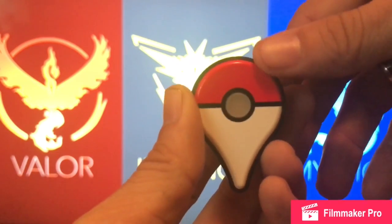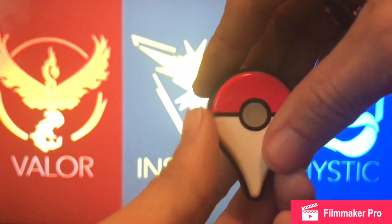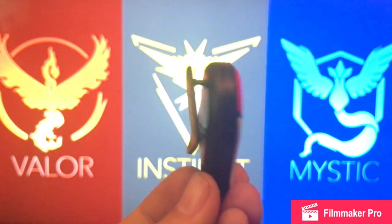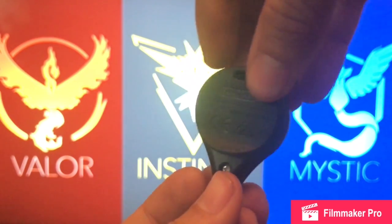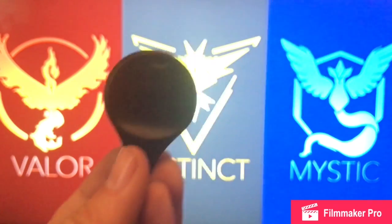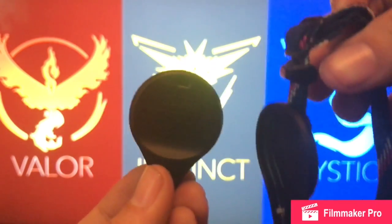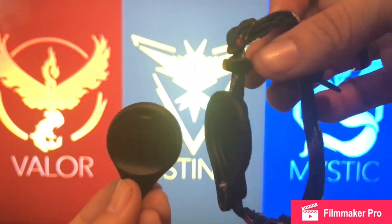You've got a pokeball design on the map's pin, there's the clip, and of course it does come with the wrist strap — but we're getting to the wrist strap later.